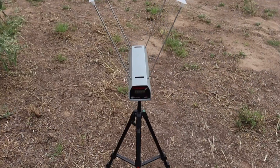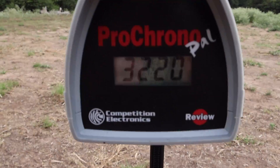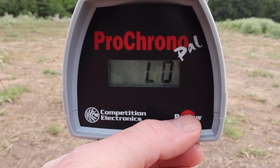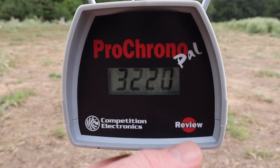Let's take a look at the velocities for that Hornady Superformance 53 grain VMAX. Our high is 3236, our low is 3182, and our average is 3215 feet per second.